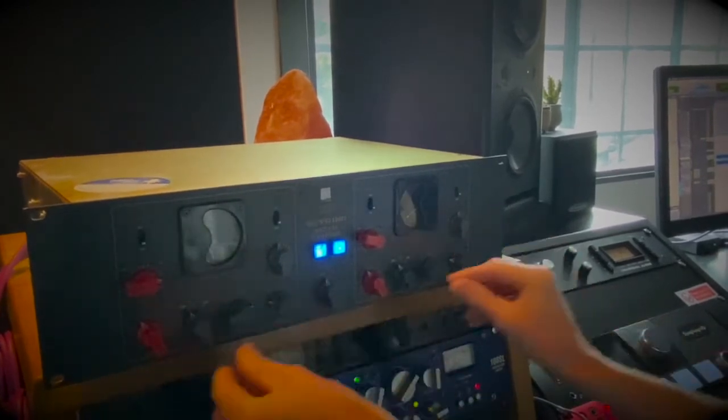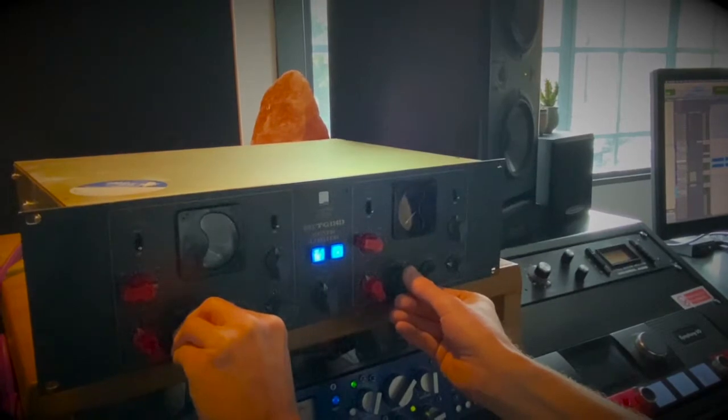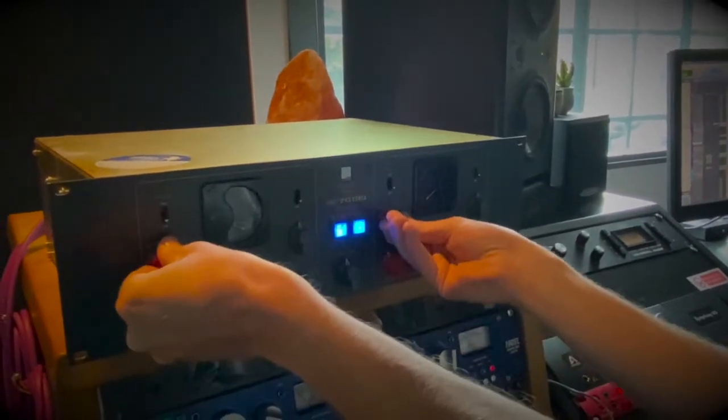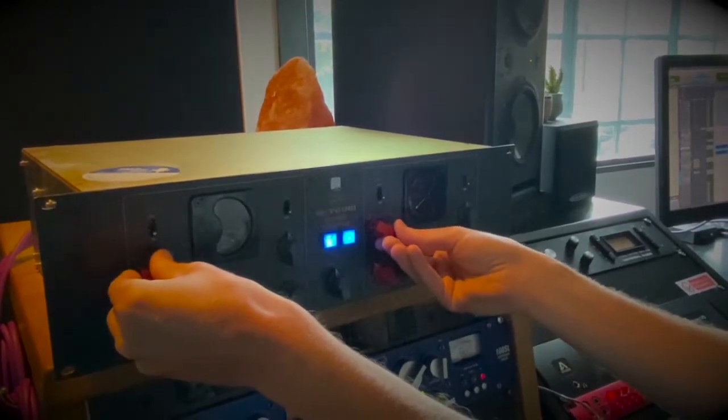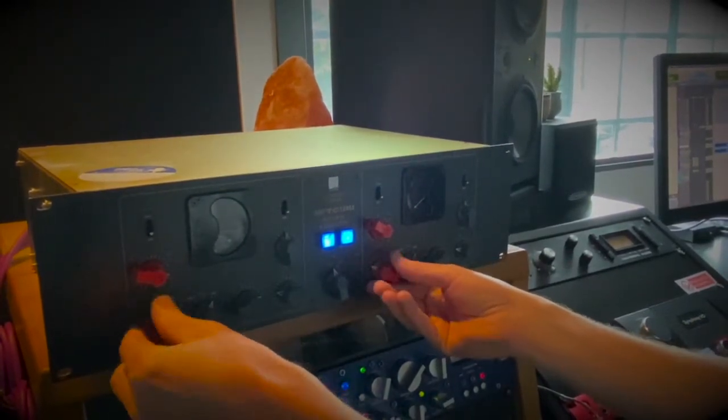Still quite slappy but I think I'm going to bring this into limit mode. There we go. It's matching the output level so it doesn't sound too loud.